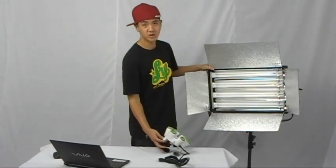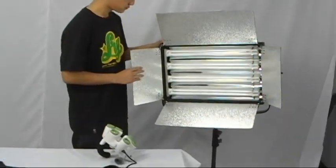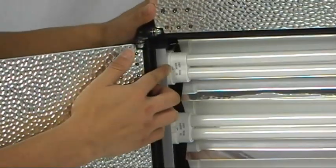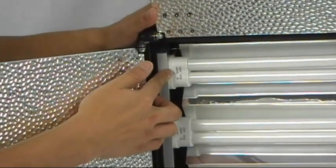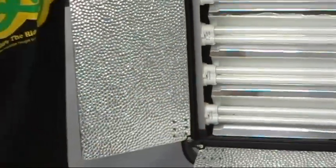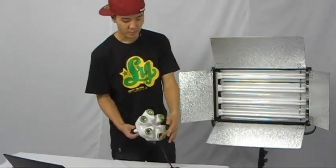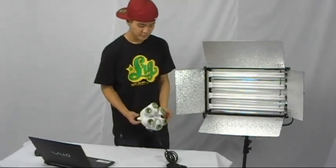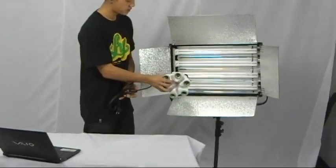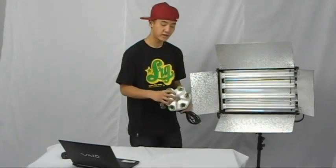This one looks really powerful, but is it really? Let's take a closer look. This one features four 55-watt bulbs, while this one features six 65-watt bulbs. It's one-sixth the size, nearly one-fourth the weight, and produces nearly double the power.